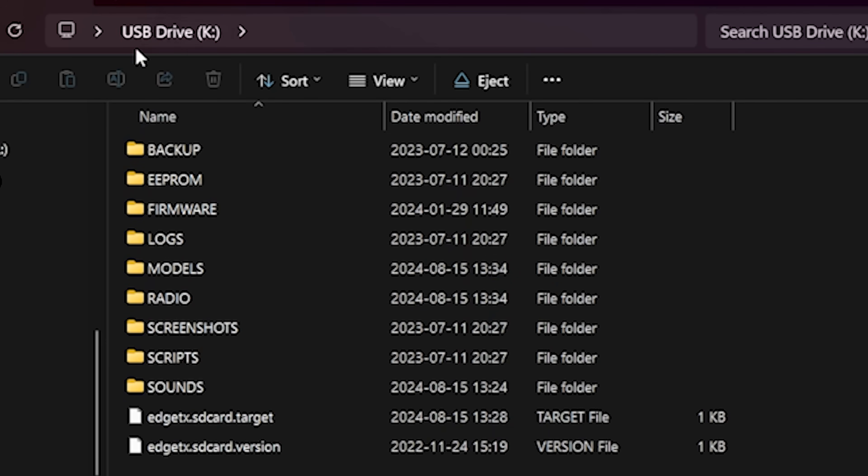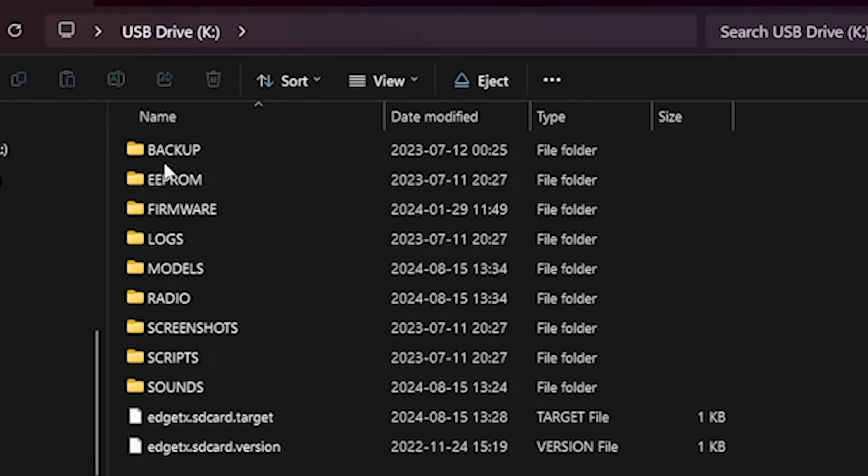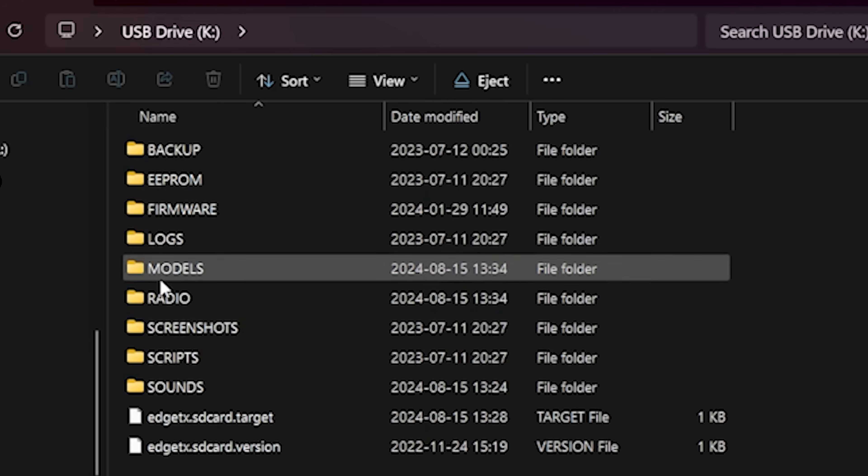When we do that, a new USB drive will pop up on our computer and its contents will look something like this: backup, EEPROM, firmware, logs, etc. This is the standard EdgeTX SD card contents.